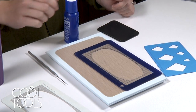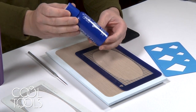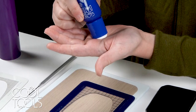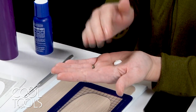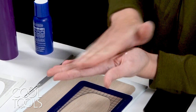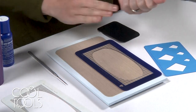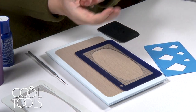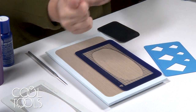Before we dive right in, I'm going to prepare my hands with this gloves in a bottle lotion. I really like this because it not only prevents clay from sticking to your hands, but it creates a barrier that prevents your hands from drying out the clay as quickly while you're working with it. I really like this product especially when you are hand sculpting these elements.